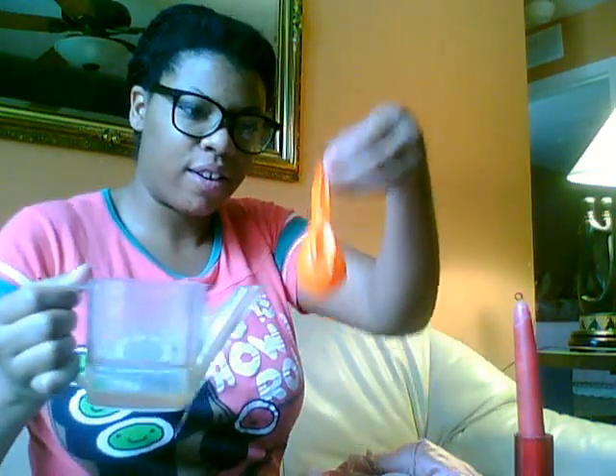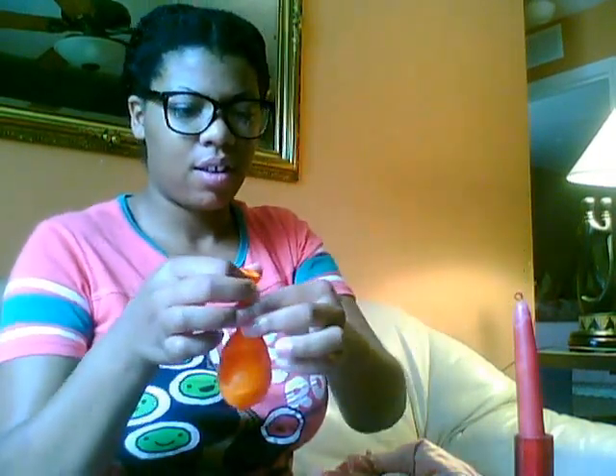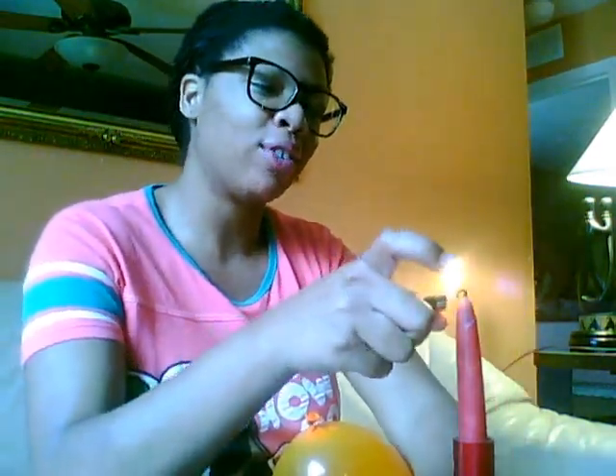Now let's repeat the experiment, but this time in the bottom of the balloon we're going to add a layer of water. We're going to take our water and our balloon and fill it up with water, then blow up the balloon. As you can see, it's filled up with water. We're going to take our lighter, making sure we're wearing our safety goggles, and light the candle again.